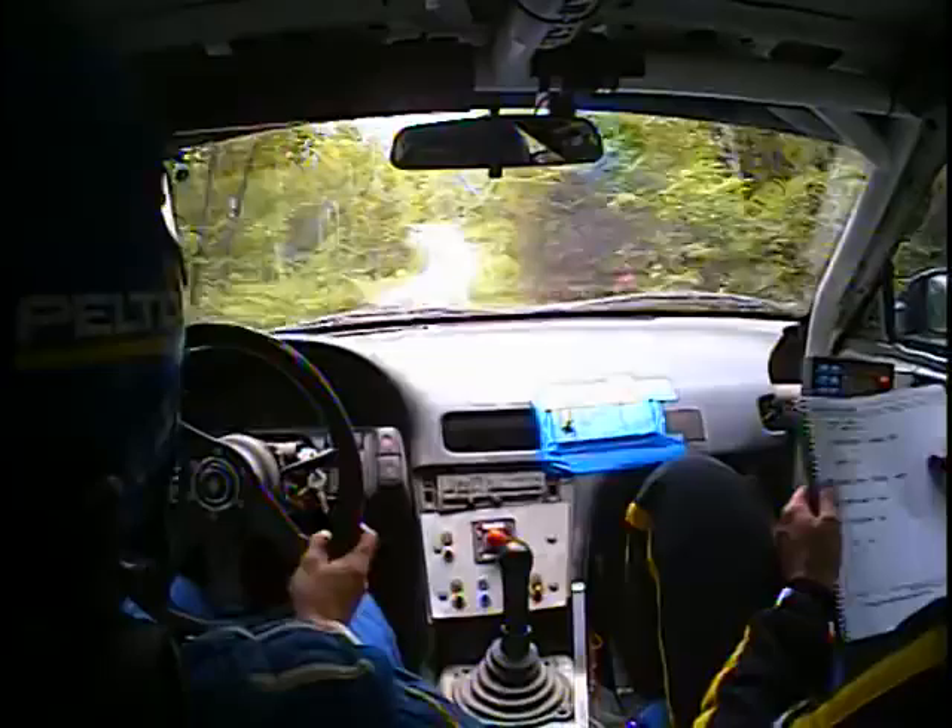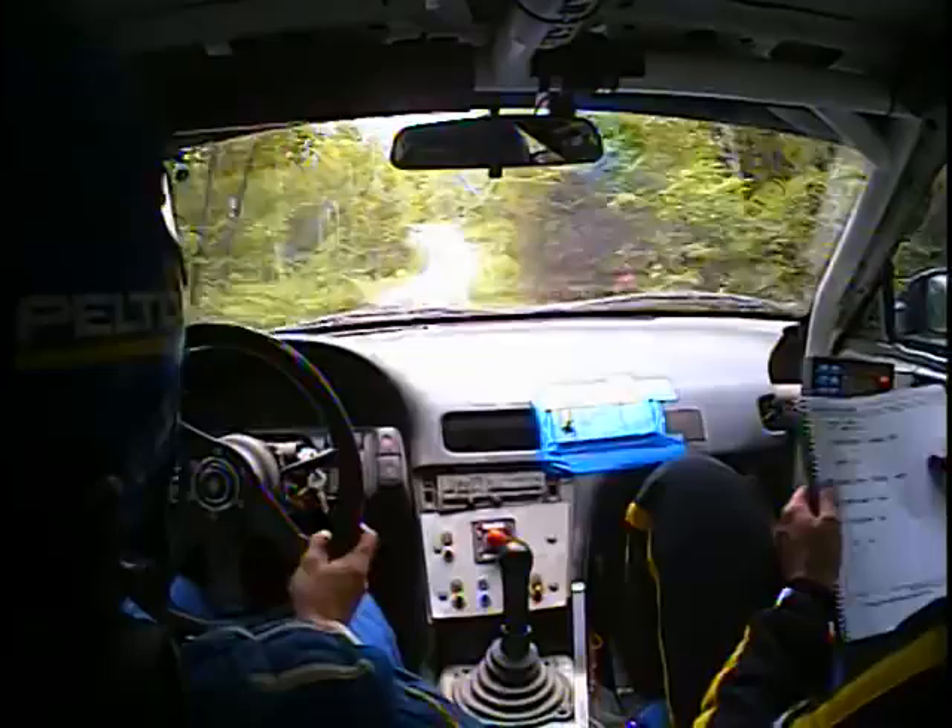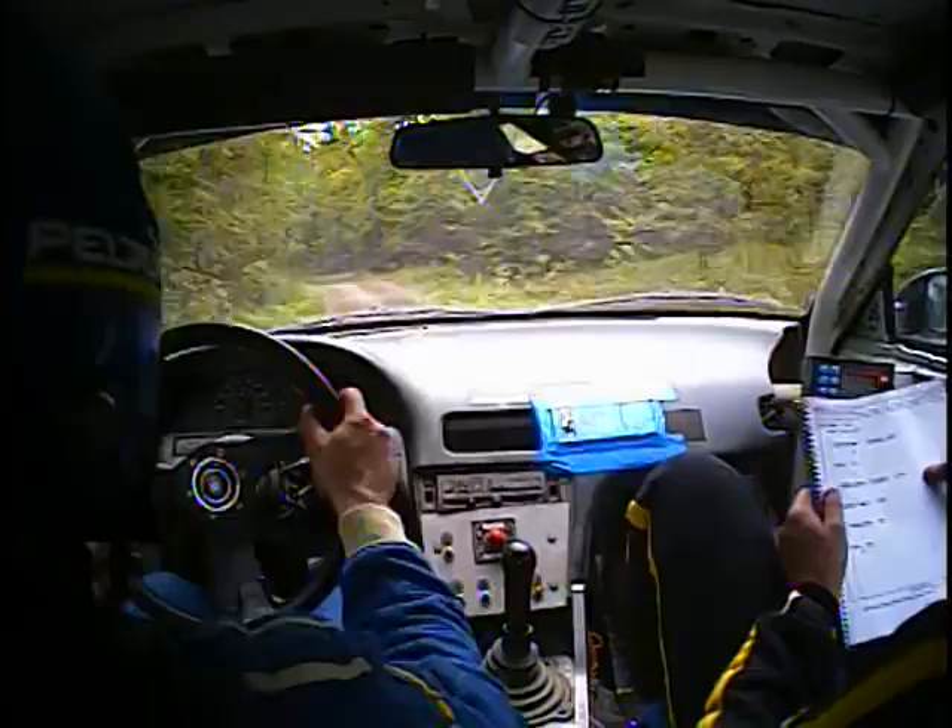Crest, left 5, and 80. Left 5, 80. Left 6 short into caution, Crest, right 6 plus.